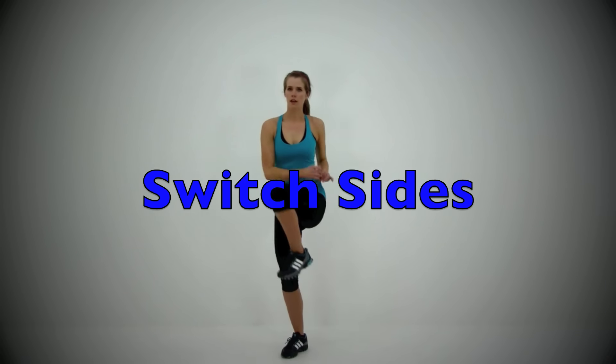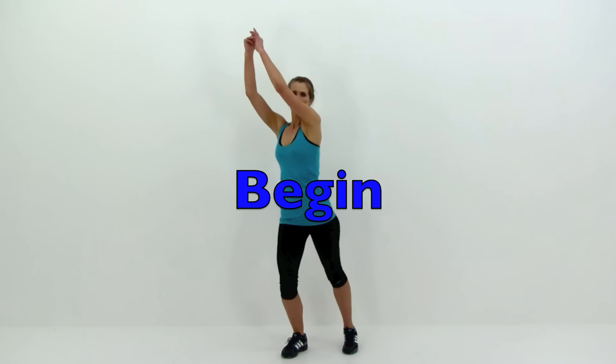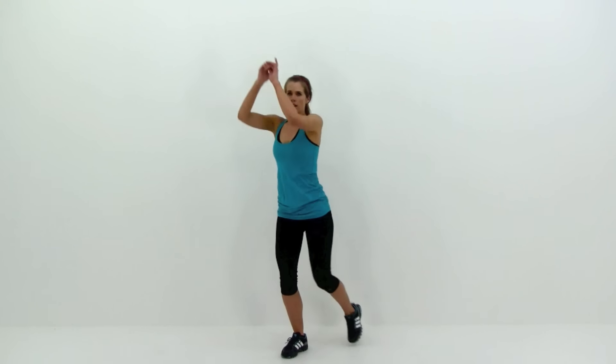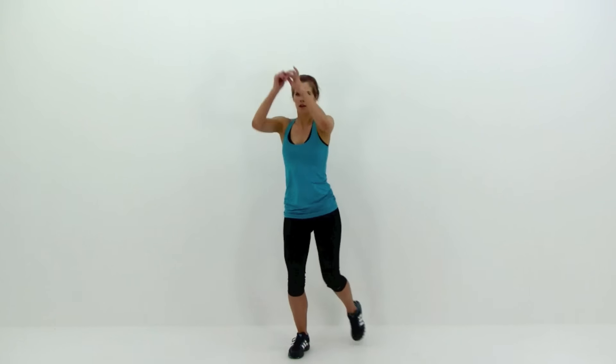We're going to do the same thing on the opposite side. This time drawing that left knee up really nice and high, bringing those hands down to the outside of that left hip. Remember, this is a really nice quick motion — stepping that foot back behind you, touching just barely, and then driving that knee right back up again. Just keep that motion going under control, nice and quick.